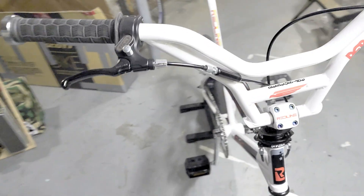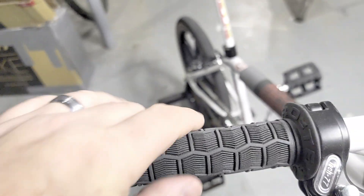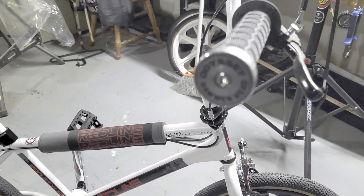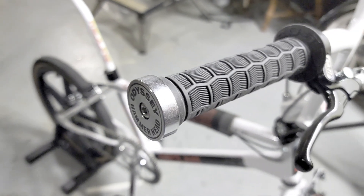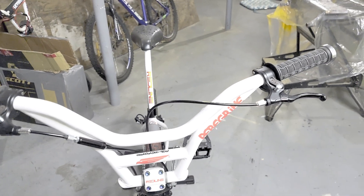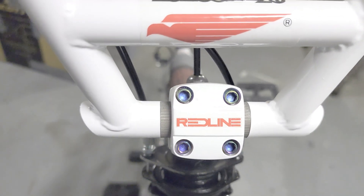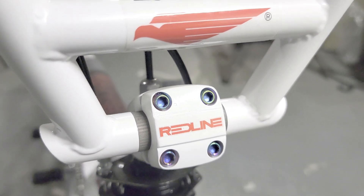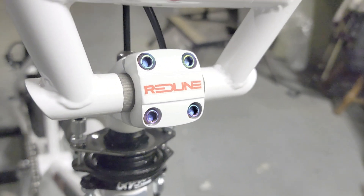We have the Tech 77 levers, the Hero Team grips — which I really like because they're really soft and comfortable — and some Odyssey Hammerheads, which are getting harder to find. I found these on eBay and was lucky to get a set. The Forklifter stem is completely redone with titanium bolts. As you can see, I use a lot of titanium bolts on my builds — not because they're lighter, just because I like the look. They usually come in different colors.